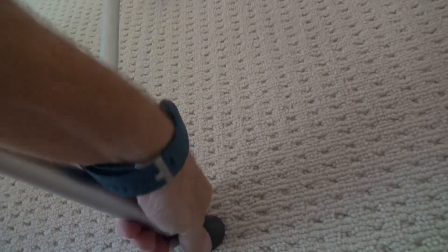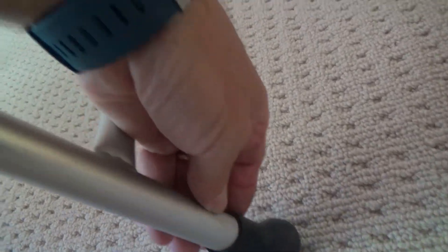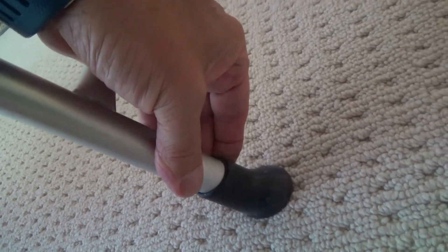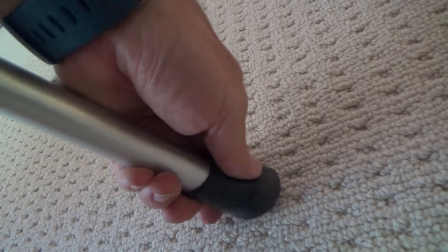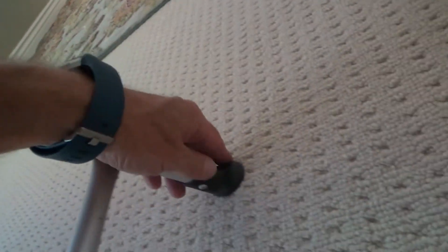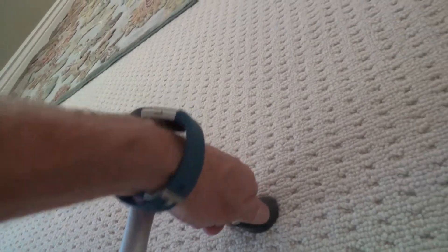I was thinking I could flip those feet around the other way. I could maybe undo the two screws — but no, those are pop rivets, so I'd have to drill them out, take this whole thing and turn it sideways, then pop rivet it back in. But it's really not designed to do that, so I'll just leave it alone.